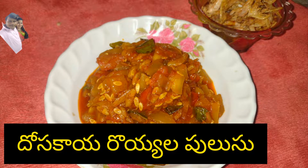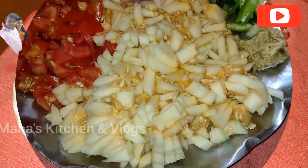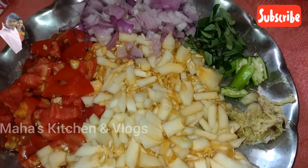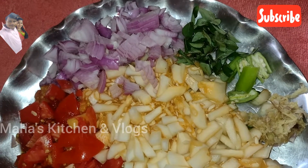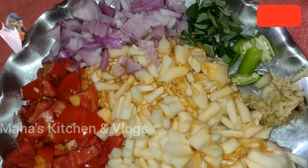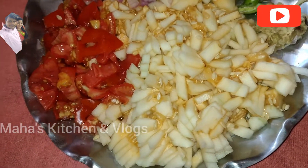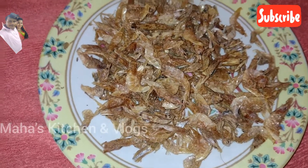This recipe uses about 3 ingredients: a small amount of pork, 3 tomatoes, paste, and oil. We are prepared with the royal ingredients.